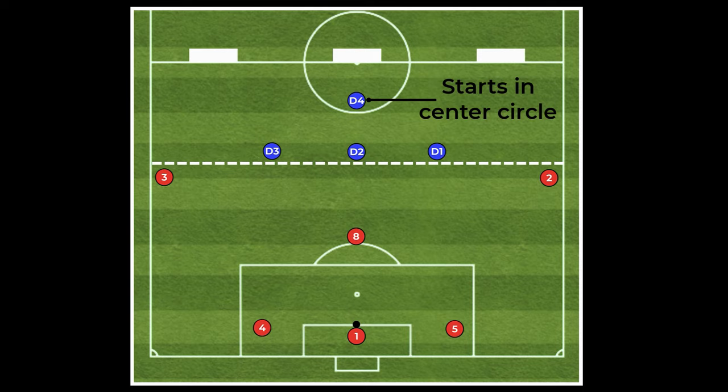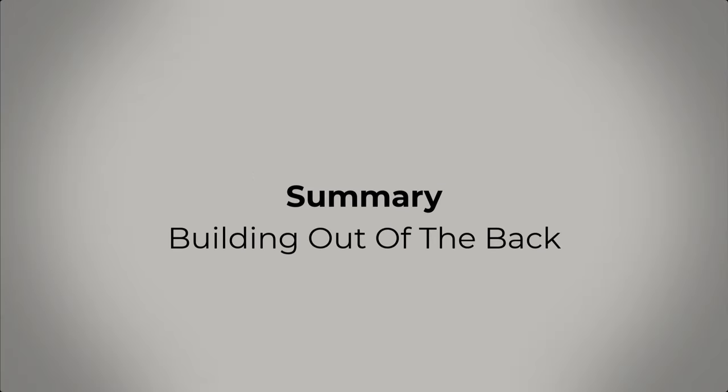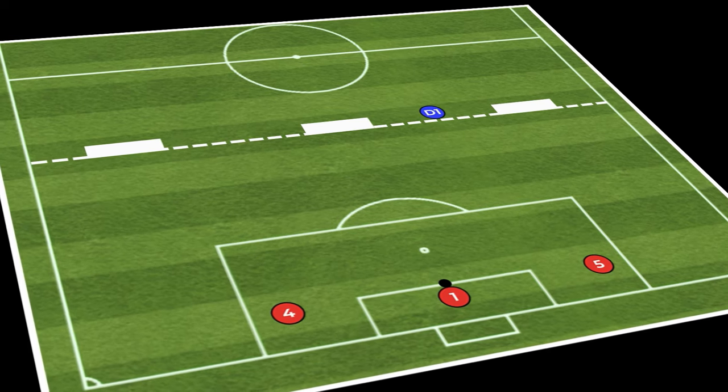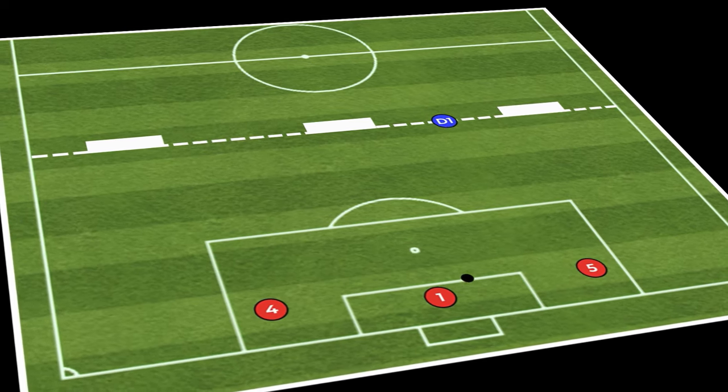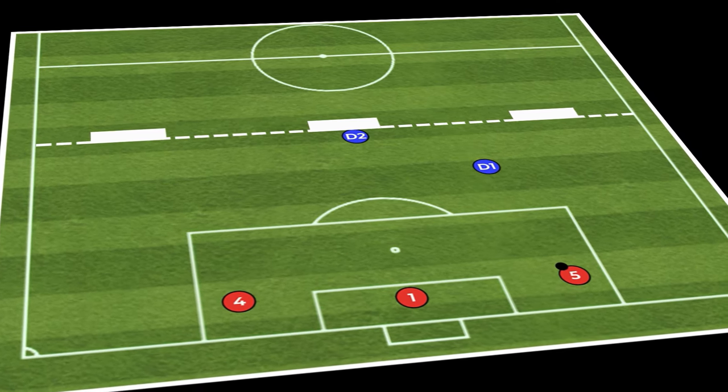The last and final phase is adding an additional defender to make the activity 6v4. Notice the fourth defender is acting as a blue team center mid and starts in the center circle, as they should in the real game.